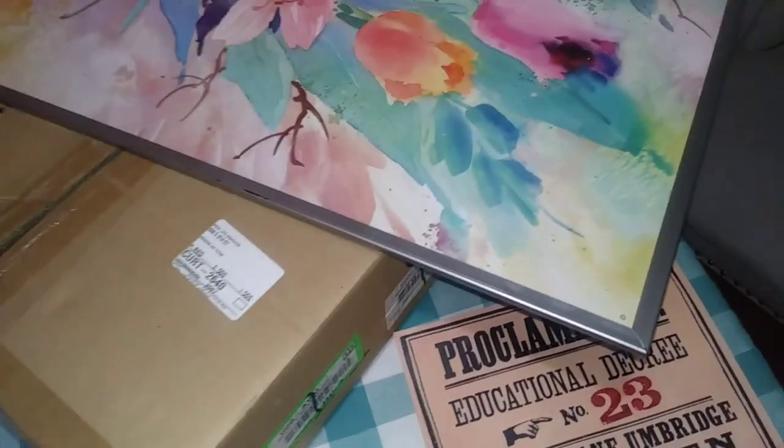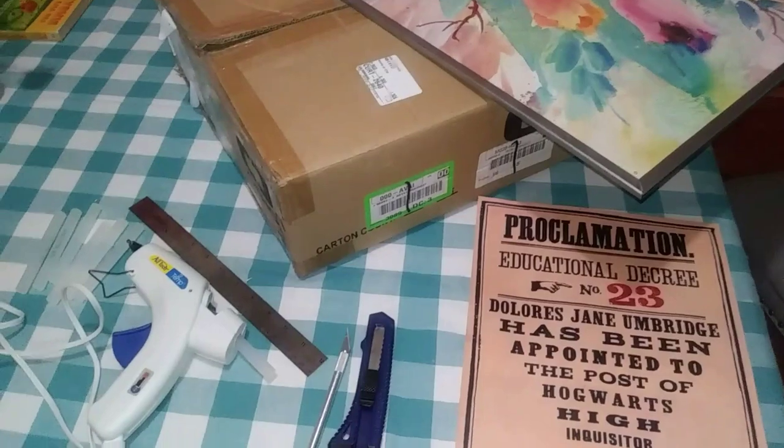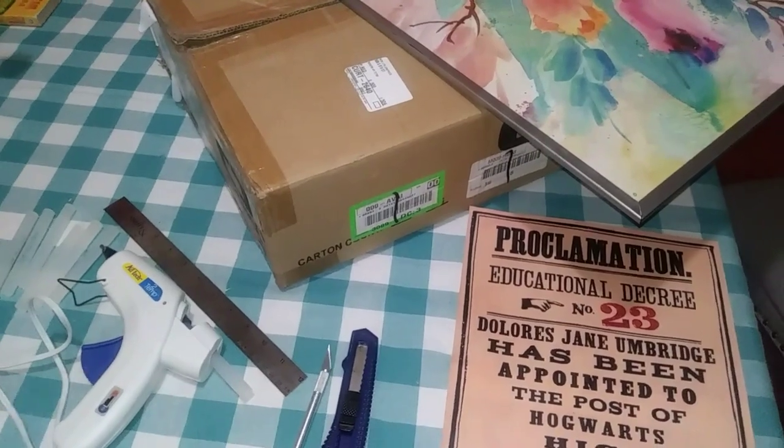I also picked up this giant poster frame because I needed a piece of plexiglass, and I found it at the thrift store so it was really cheap. I don't have my camera stand or I would shoot it all the way through, but I'll show you the different steps as I go.